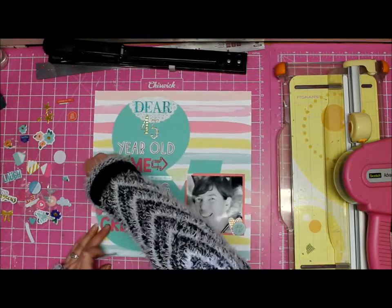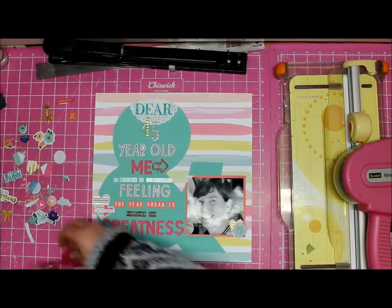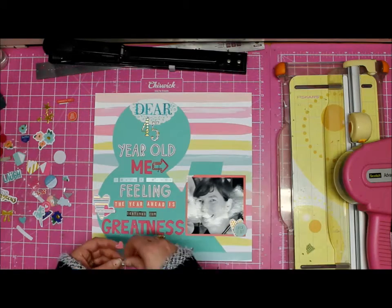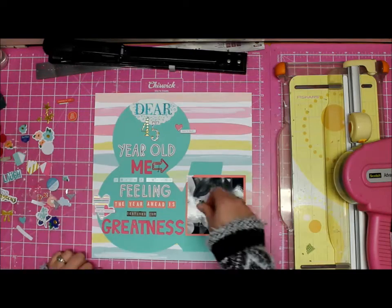I've got this traveling heart — it goes everywhere on the page. And you want to know something? It ends up right where it is now. I know, it's crazy — it's just the way I work.